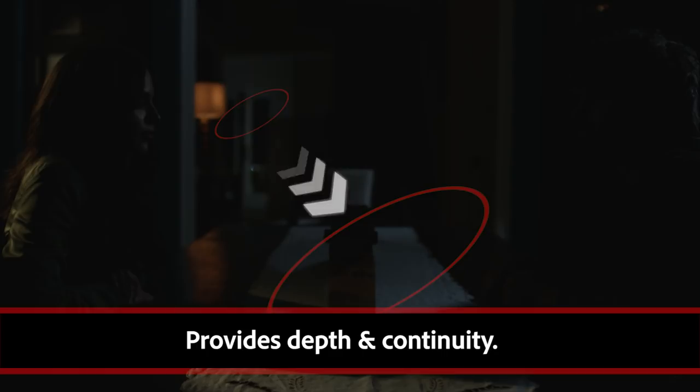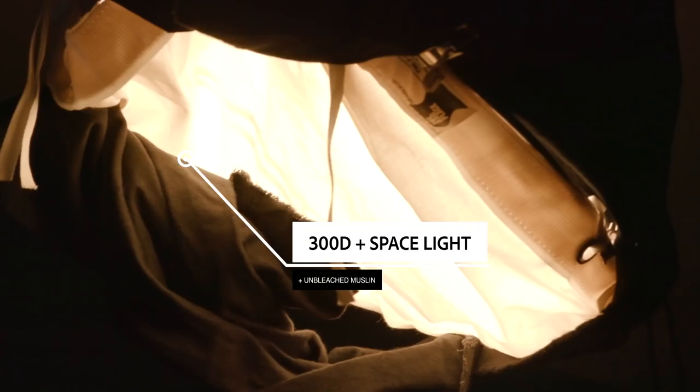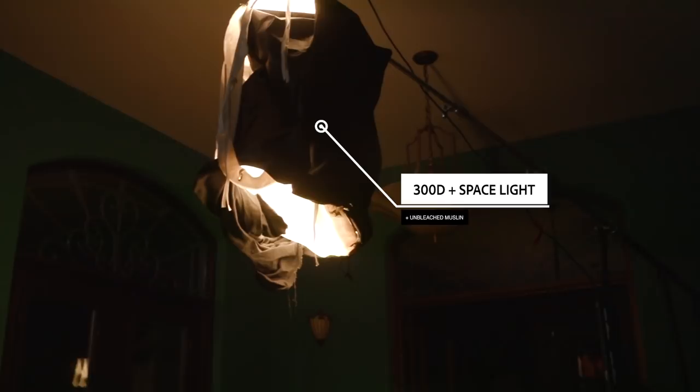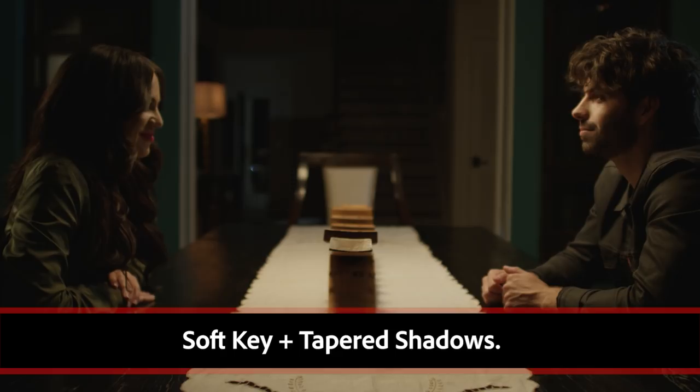And then we added a 300D overhead to light our talent, skirted it off, and added the space light attachment. We then put an unbleached muslin under that and kind of diapered it off to soften it even more. What that does is it softens up our light, rolls off into our shadows, and just really brings that romantic feel.